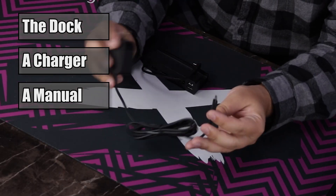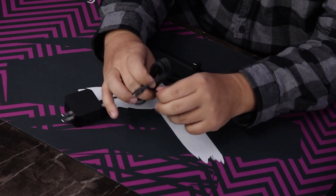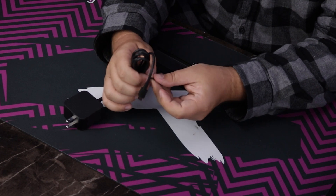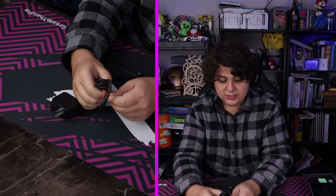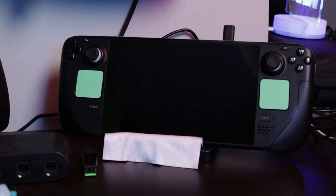The charging brick looks very similar to the one that came with the Steam Deck itself, which is the good part, because now I can have one be my traveling wall-wart charging brick, and the other one can be my dedicated dock one. Currently I have it set up so that my makeshift dock is using my only charger, which kind of sucks. Buying the second charger wasn't really that easy when that first came out.